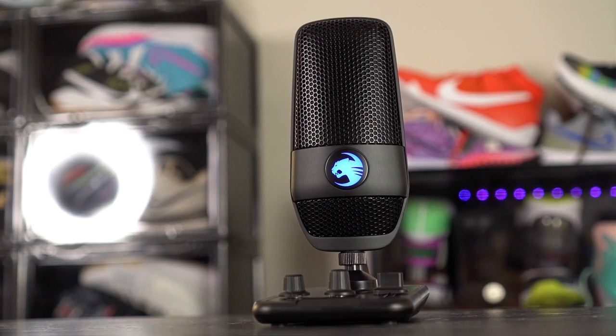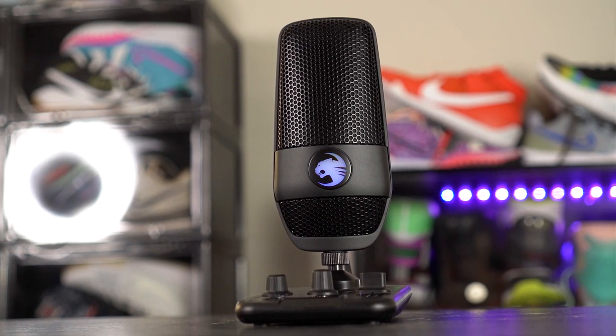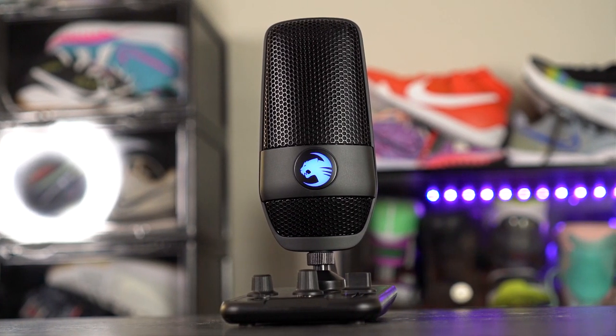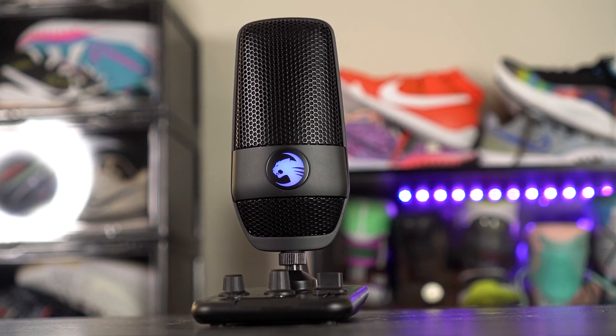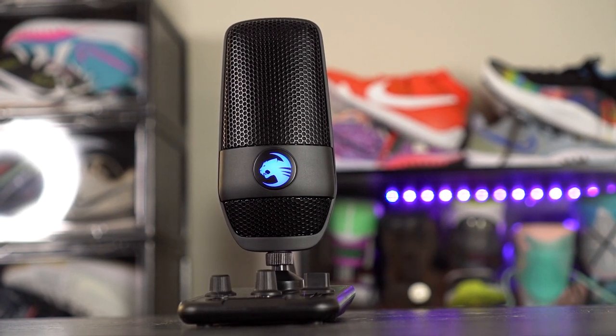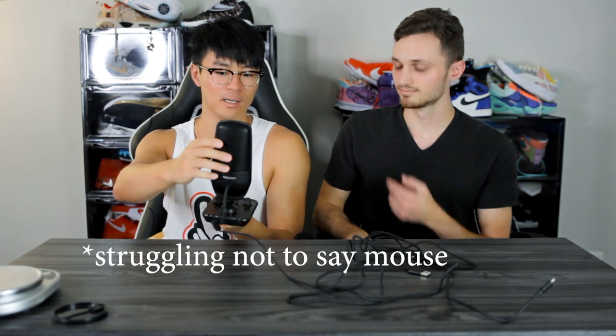As far as build quality goes, the base is pretty much made of all plastic. On top of the base we have some aluminum which is pretty nice. The mic itself is pretty much made out of metal, so that's actually very nice for build quality. There's a hexagon shape design on the mic, and on the front we have the ROCCAT logo which is actually RGB — pretty cool. Overall build quality is really nice on this mic.